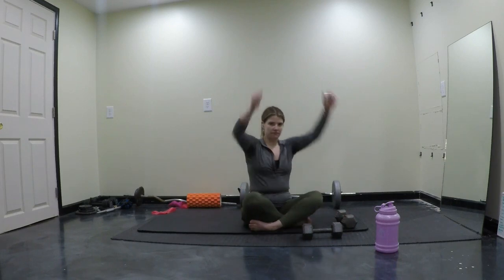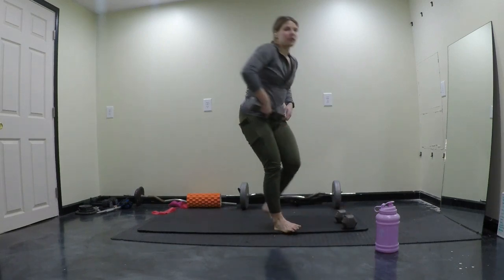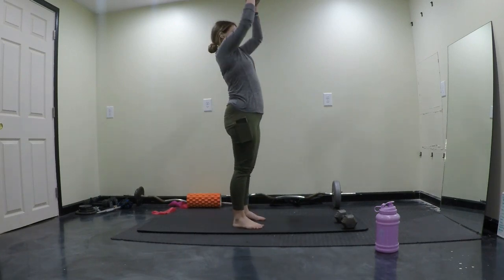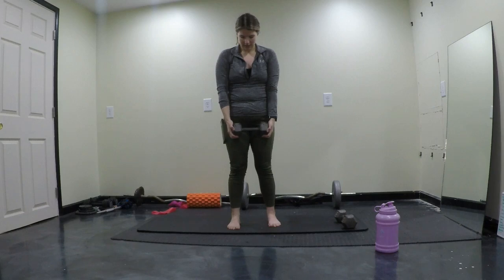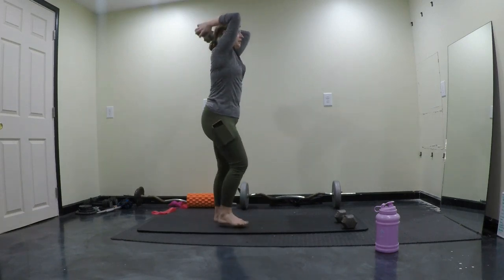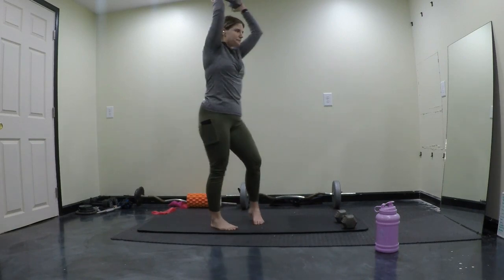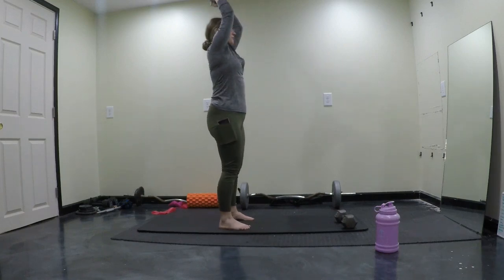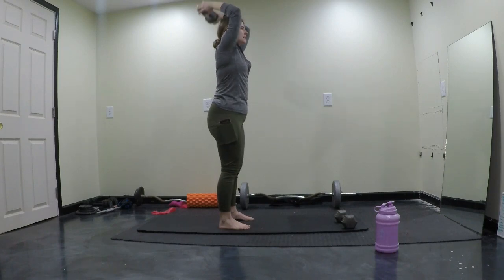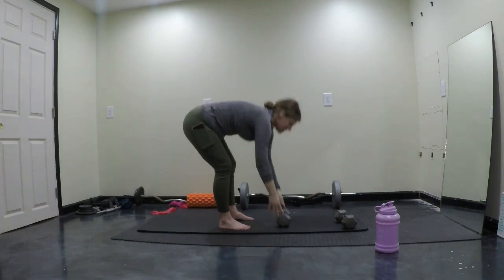Next we're going to be doing overhead tricep extension — stand up for that. I'm just going to use this 15-pound dumbbell. When using just one dumbbell, you can stack two together vertically or hold it horizontally with both hands. Come up nice and easy overhead — you really want to squeeze your elbows together, like you're squeezing a watermelon. We're going to shoot for 10 to 15 of these, go whenever you're ready. After you're done, put that weight down and take a rest.